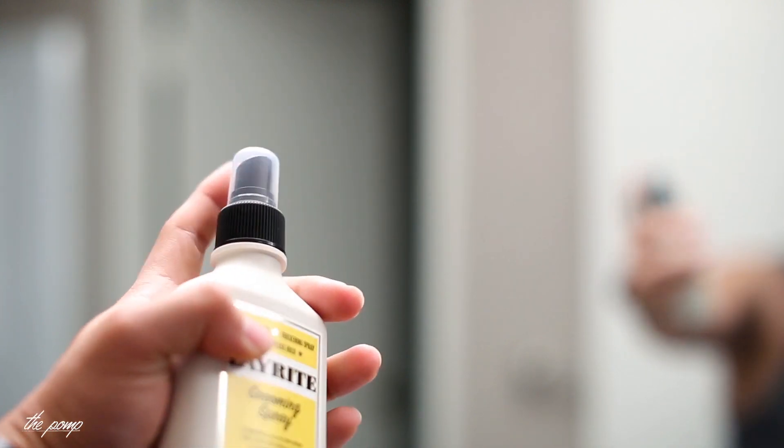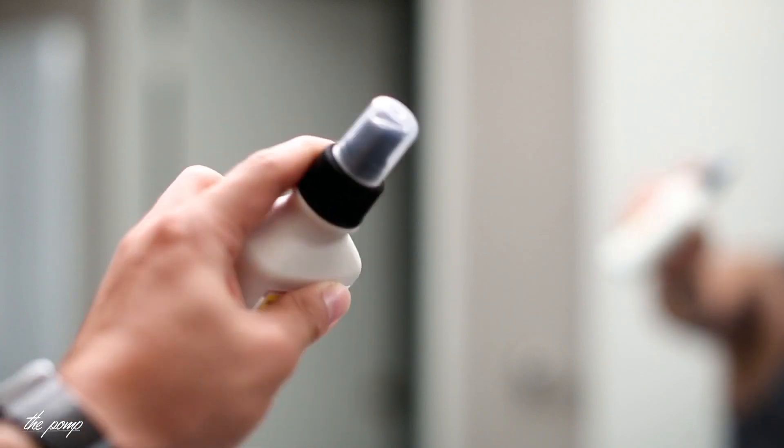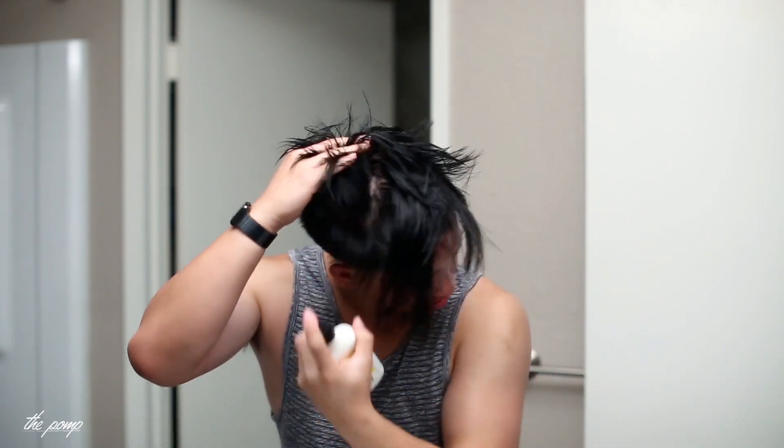It has application info, ingredients, and other details on the back. It has a cap to protect the spray top, and just has a misting spray. Very beautiful. So I'll show you how I use it: I just got out of the shower, I have towel-dried hair, still kind of moist, and I'm going to spray and apply this grooming spray so it's evenly distributed, then let it dry — which leaves behind a layer that acts as a primer for whatever pomade I choose.